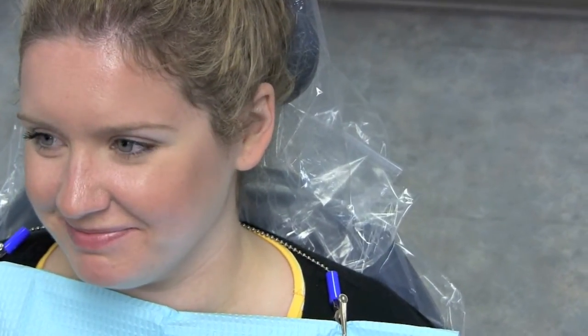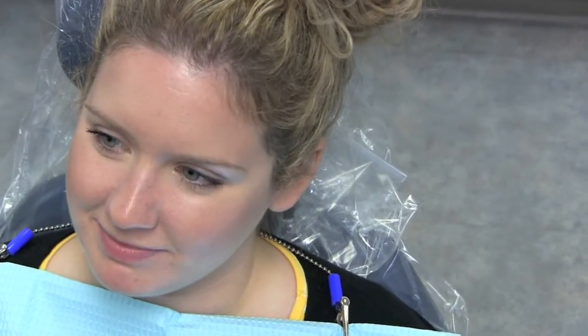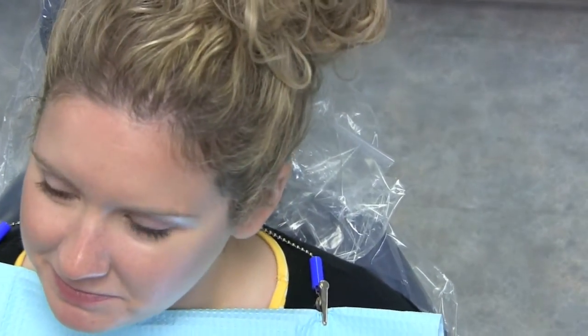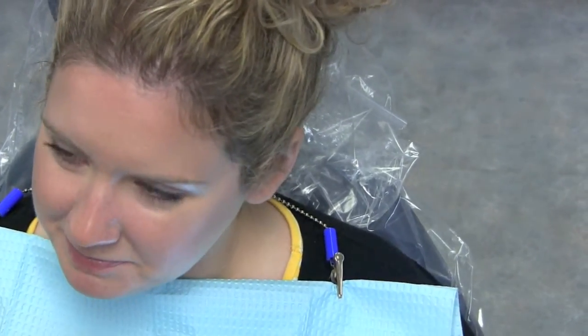Hi, Katie. Hi. My name is Ann, and I'm Dr. Smith's dental assistant, and I understand you want bleaching trays. I do. So I'm going to be taking impressions of your teeth today so that we can make those bleaching trays for you. I'm going to be taking impressions of your upper teeth and your lower teeth. Do you have any questions?